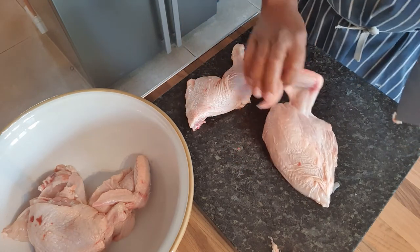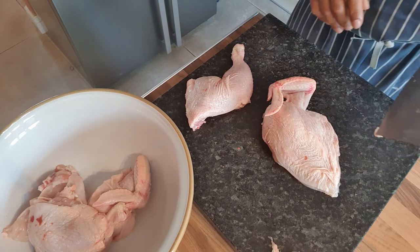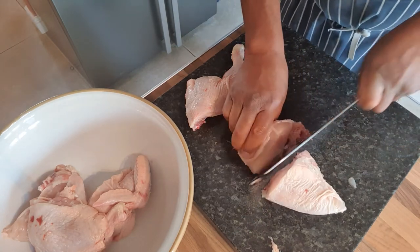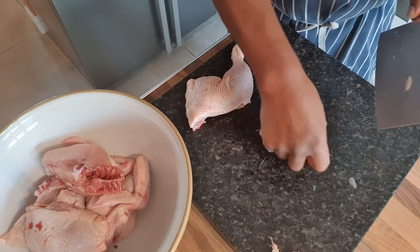So now we've got a big breast and a wing. I love the wing — it's one of my favourite pieces of the chicken. So we're going to go through there again — bang, two portions.